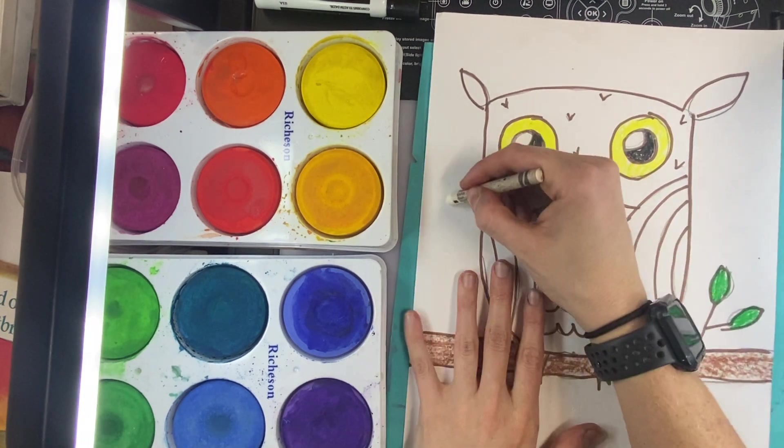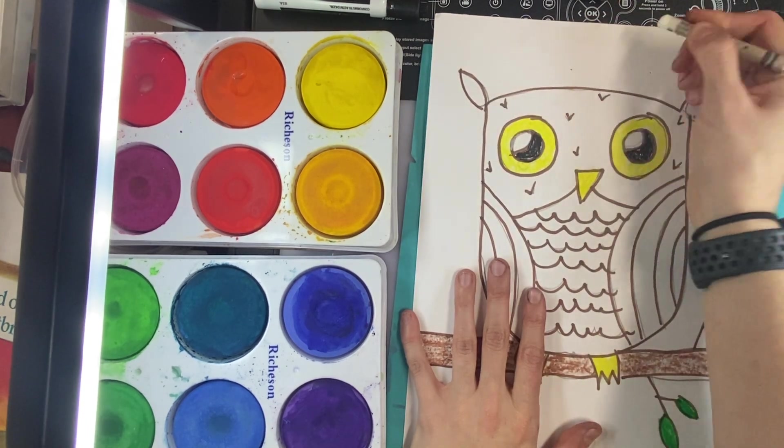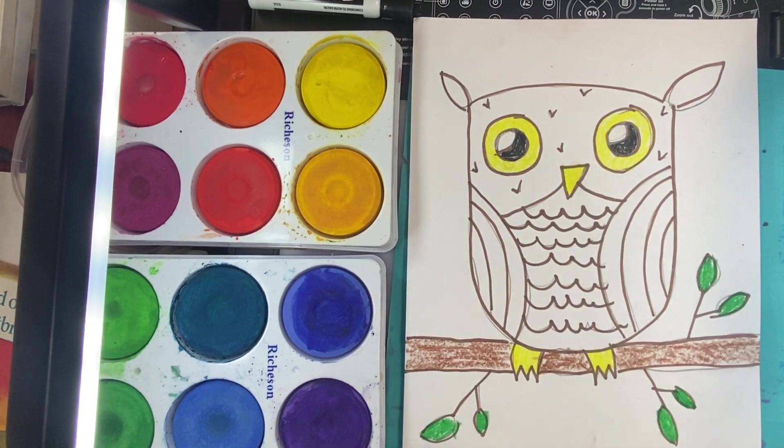A little secret I showed you was in the background with a white crayon, you could make some stars or shapes or lines. Because once we paint, that paint and the crayon are going to resist each other, very similar to oil pastels resisting each other.